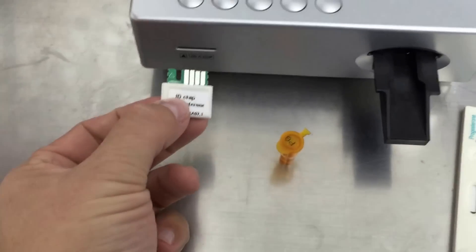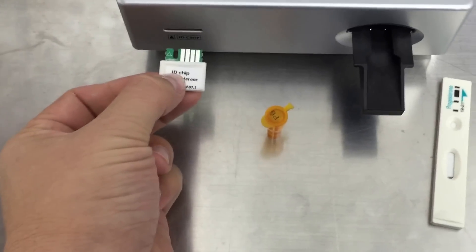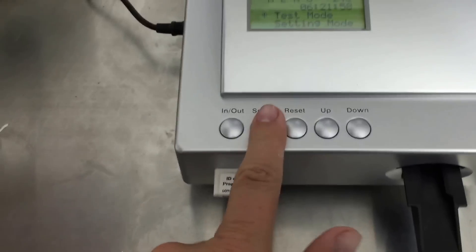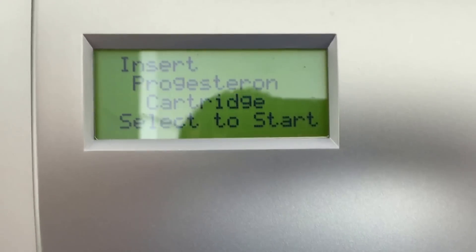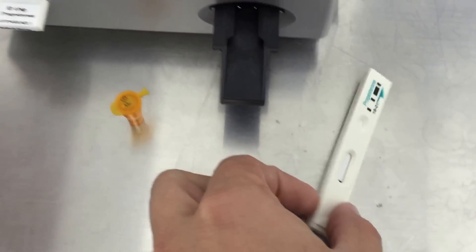After you've completed that, you put the microchip, which is the card from the box of the 25 progesterone tests. You put it in the machine, you press select, it automatically reads it, and then you get the strip.